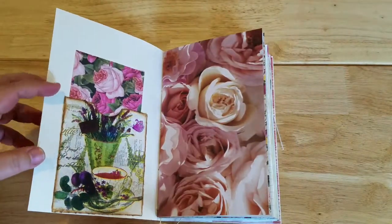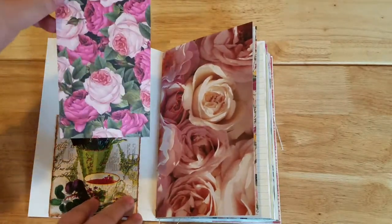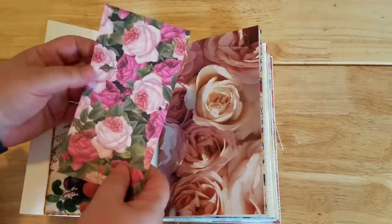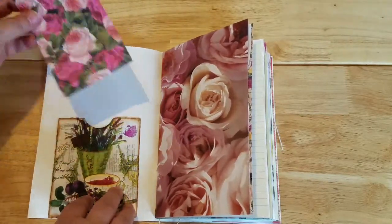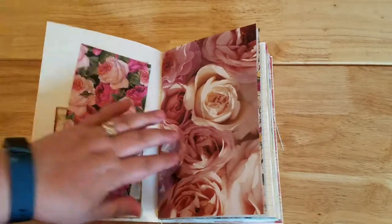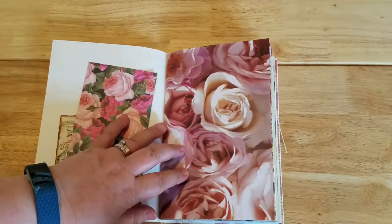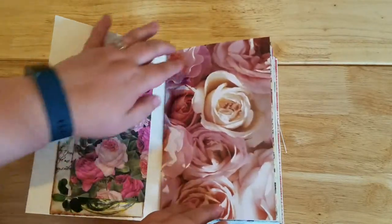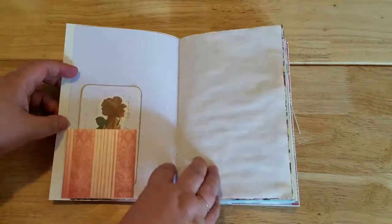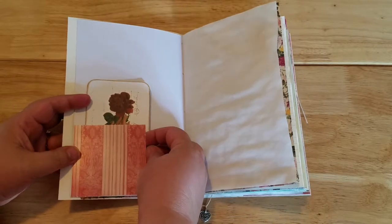There are oodles of pockets and little bits and note cards to add things to. A lot of them are just extra scrapbook paper. This is a little envelope tuck spot with a napkin attached to it. I used mostly scrapbook paper, tea-dyed tissue paper, some vintage book pages, and some pretty rose scrapbook paper.